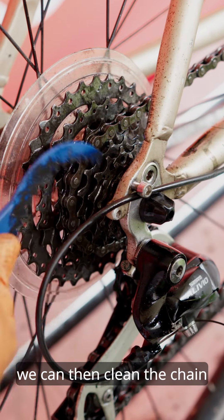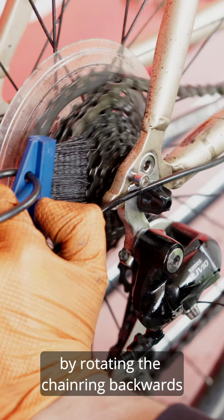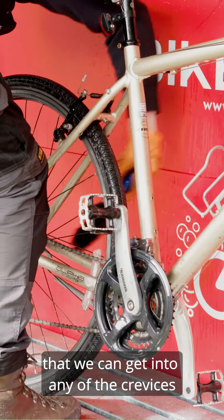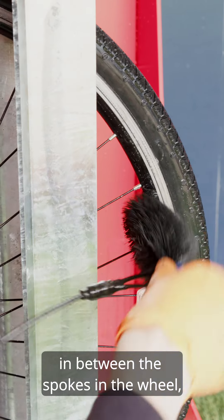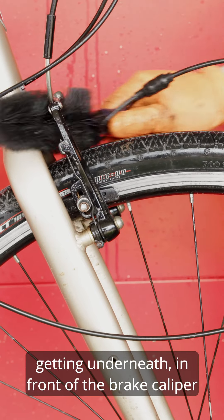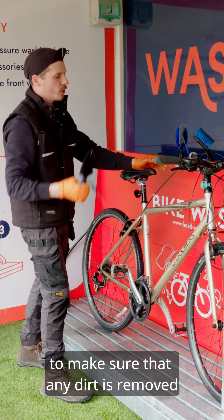We can then clean the chain by rotating the chain ring backwards. We'd use the comb brush to make sure that we can get into any of the crevices — going in between the spokes in the wheel and getting underneath in front of the brake caliper to make sure that any dirt is removed.